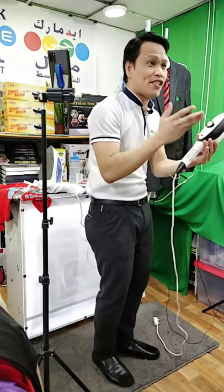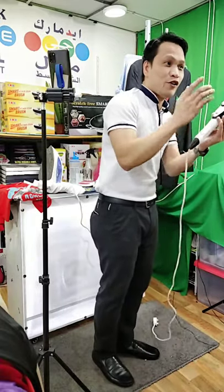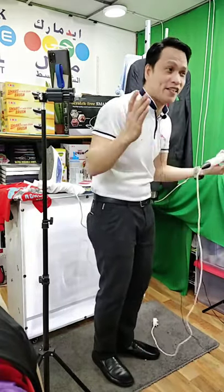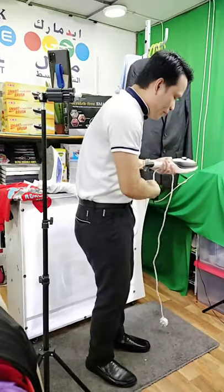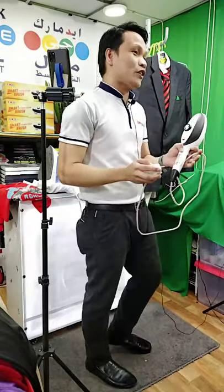For your information, this is 50-60 hertz. Meaning to say guys, you can use it in Europe, you can use it in the Philippines, and here in the Middle East — we can use it in Europe too. Absolutely yes. For your information about the wattage, it is 220 to 240 volts.